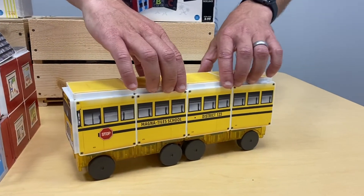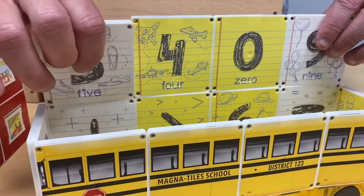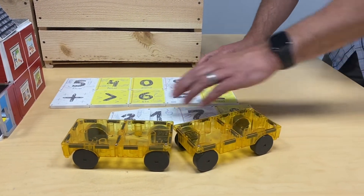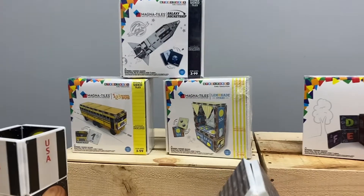Our bus set is really fun as you can open up the bus and inside the bus are all the numbers, so kids can learn math, subtraction, as well as addition. That's the inside of the school bus, and these are all available now.